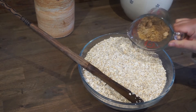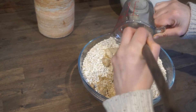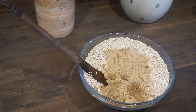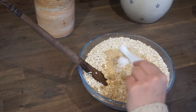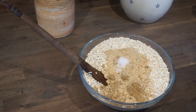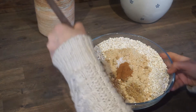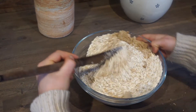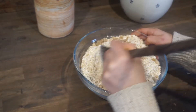Start the granola by adding 12 cups of oats into a big bowl, then add one and a half cups of brown sugar, one teaspoon of salt, and two teaspoons of cinnamon. Mix that all together really well. As you can see, I should have used a bigger bowl — note to self, next time get a bigger bowl to make less of a mess.